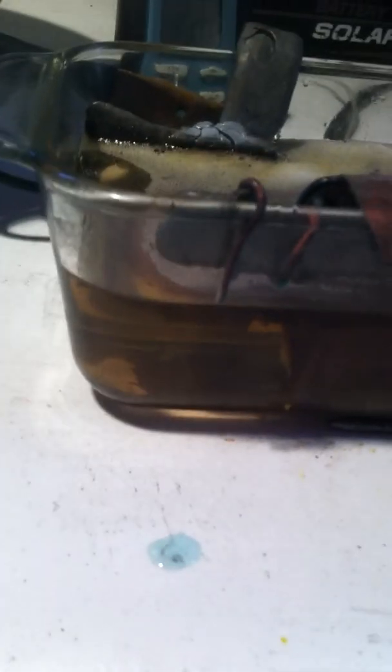You can see the liquid already starting to get a little dark compared to how clear it was. I don't know how well you can see that, but you can make out the basket in there.